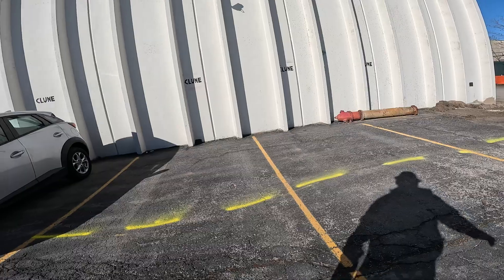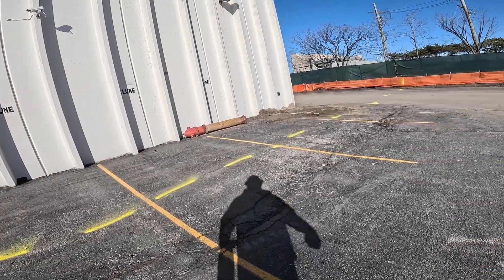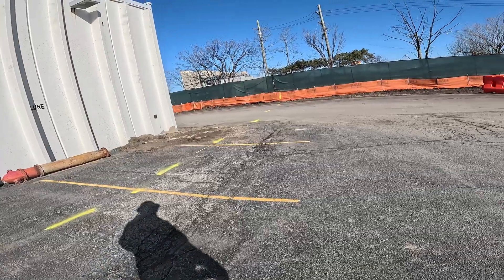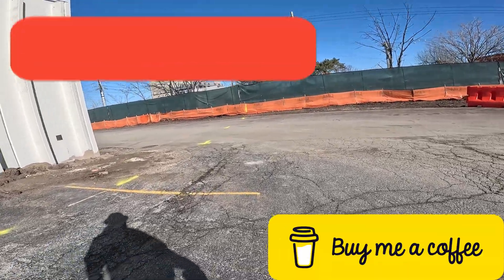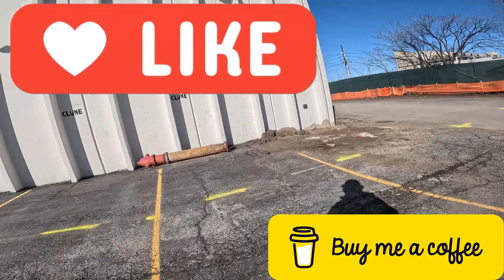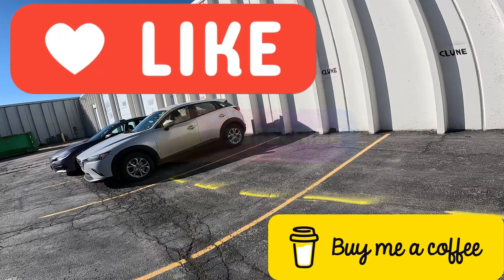That's how you do it folks — that's how simple it is. It just takes time and understanding of your equipment. Once you understand your equipment, you can do anything. All right, that's all I got for this video. Please like and subscribe. If you have any questions, leave a comment below. Have a great day folks.